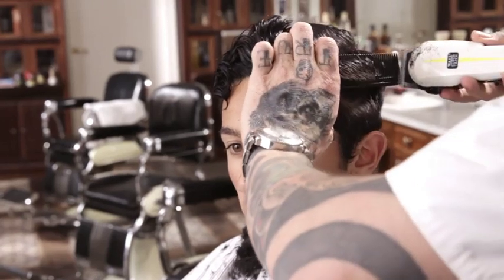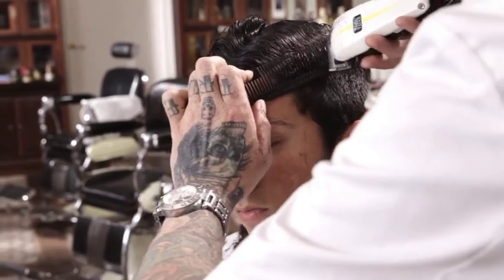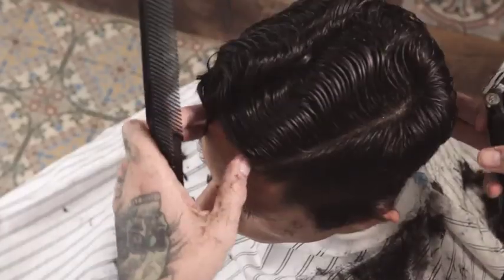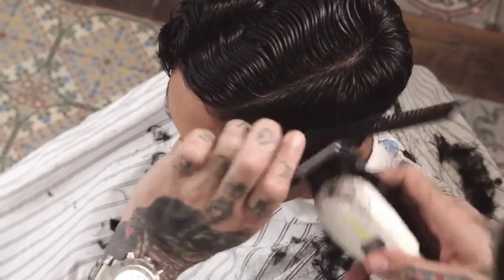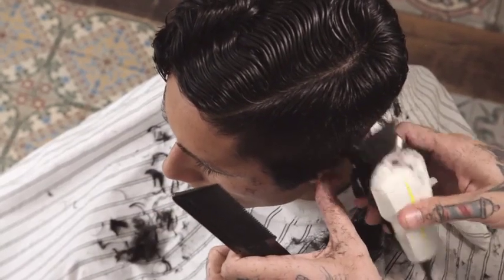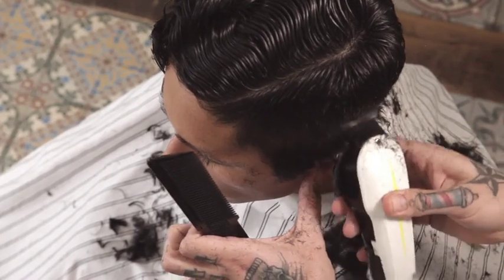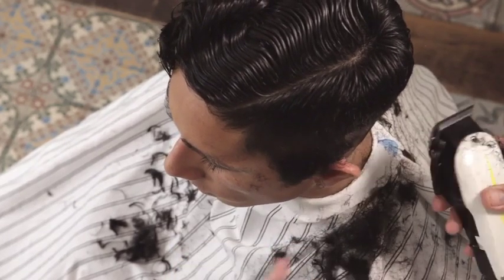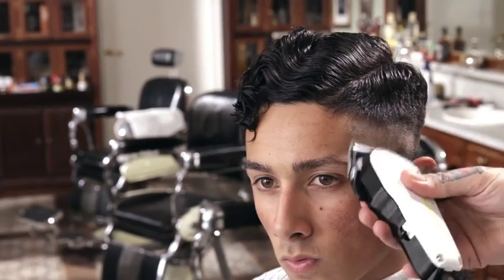Set the baseline on the left side. Follow the guide from the center back, maintaining squareness at the crown and decreasing length towards the left temple. Freehand clipper from the hairline to just below the baseline.